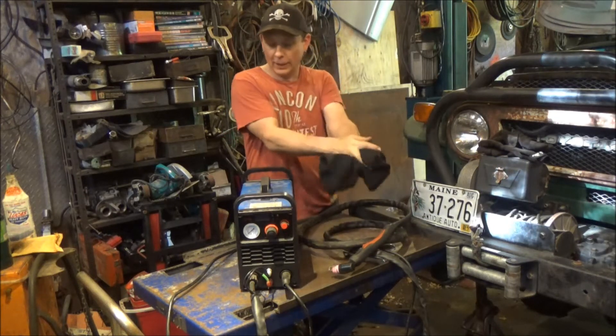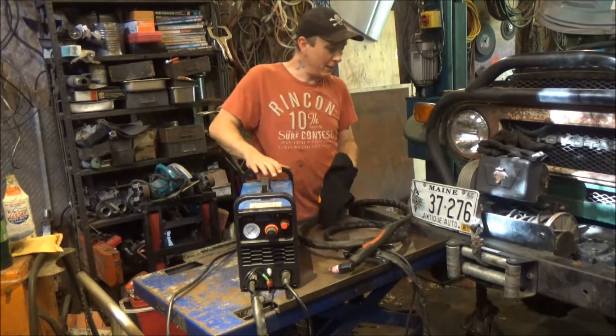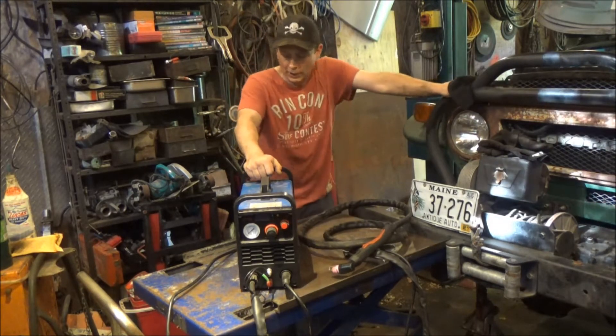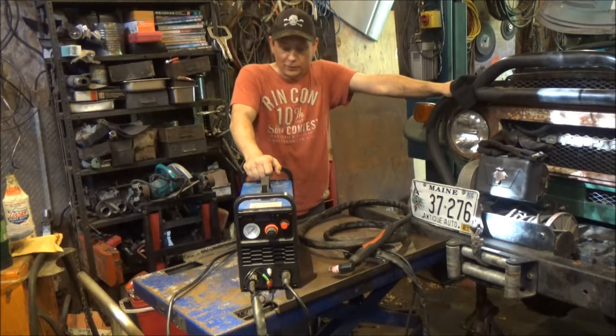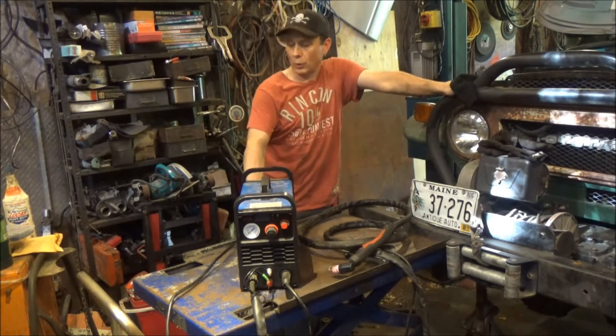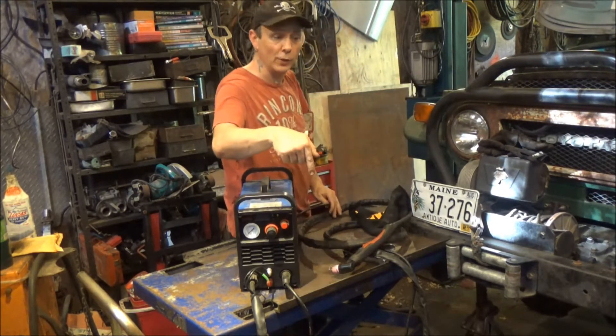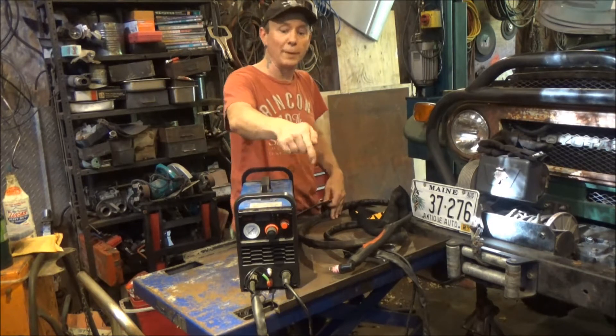Welcome back to the channel everyone. Ever since I did my first video on this cheap eBay plasma cutter that I bought, people have been asking me for an update video on how it works, how much I'm using it — and also when I first did that video, I explained something which I'll link down in the comments.